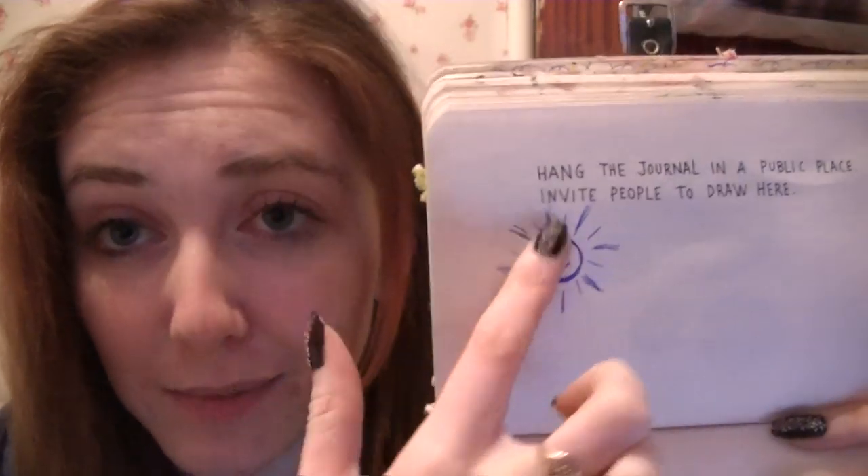This was the first day I got it — I'd literally bought it five minutes ago. I went to the cafe and did the line page, and then I did this page. Hang the journal in a public place, invite people to draw here. So I didn't hang it, I just had it on the table, and there was this girl sitting next to me who looked like a film star — she was beautiful, her hair was all coiffed. And I was sitting there scribbling in this journal like a crazy person. But I said oh, please join my journal, and she drew a smiley face.